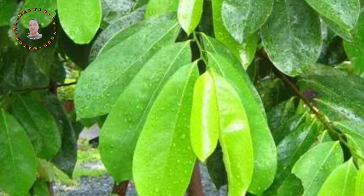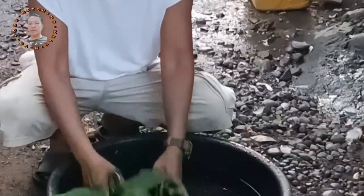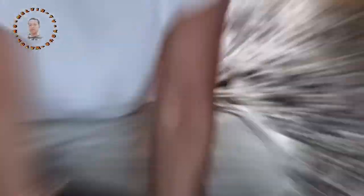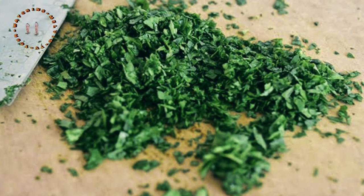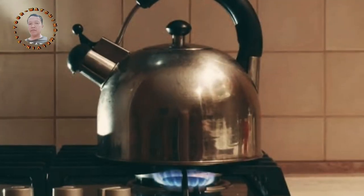Step 1: Harvest or obtain fresh guava and soursop leaves. Make sure they are clean and free from dirt or contaminants. Step 2: Wash the leaves thoroughly under running water to remove any dust or residues. Step 3: Roughly chop or crush the leaves to release their natural compounds and flavors. You can use a knife or simply tear them into smaller pieces.